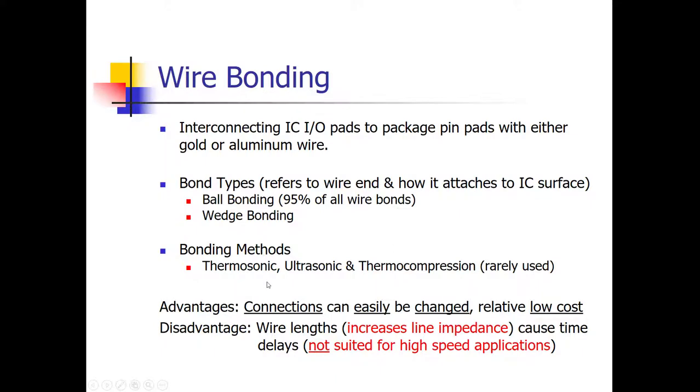There are various bonding methods used with wire bonding. Thermosonic and ultrasonic are the most popular — these apply heat and pressure along with vibration simultaneously. Thermal compression involves just heat and pressure, but it's rarely used because adding vibration along with heat and pressure makes a better bond. The big advantages of wire bonding, and the reason ball bonding has such a high percentage, is that it's cheap and very easy to make changes. A wire bonding machine is programmable, so you can easily change the connections just by changing the program.